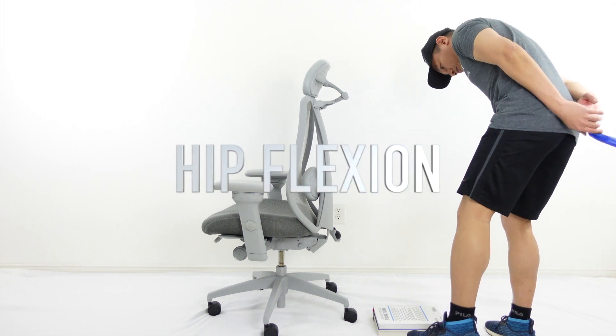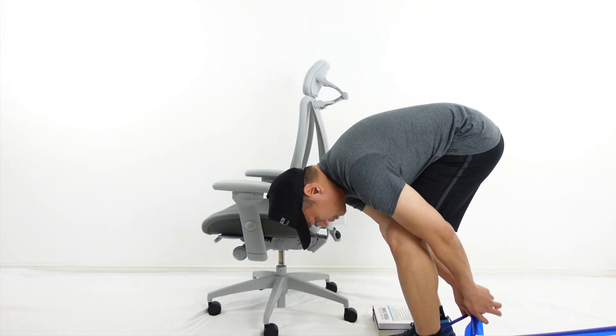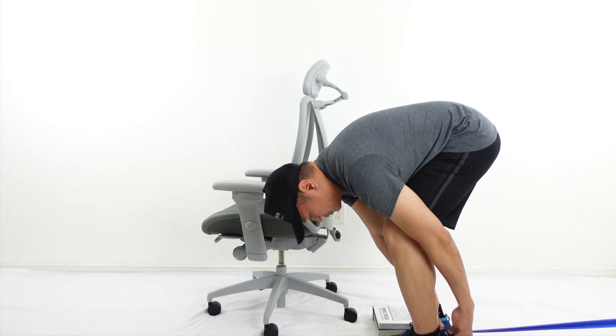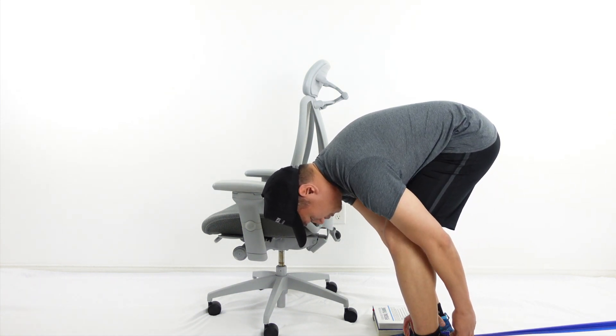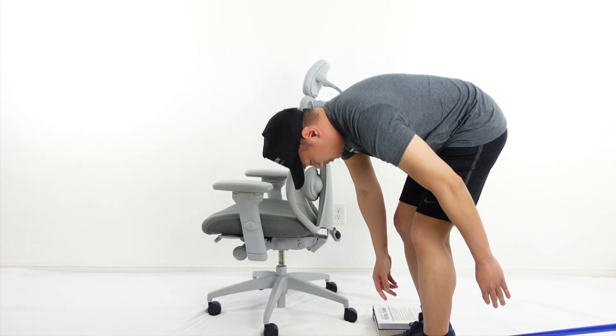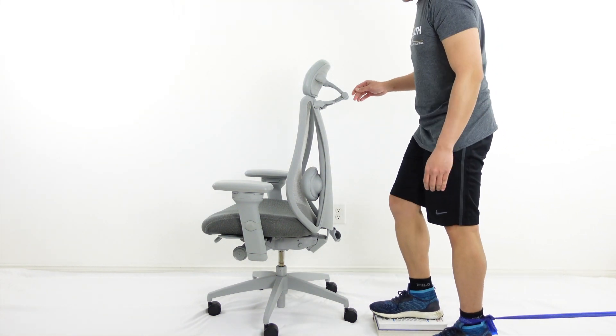Hip flexion. There are 11 muscles that flex the hip. The major muscles include rectus femoris, iliacus, psoas major, and sartorius. The rest of the muscles assist in the action. Use the appropriate body position as required by the condition of your client or patient.